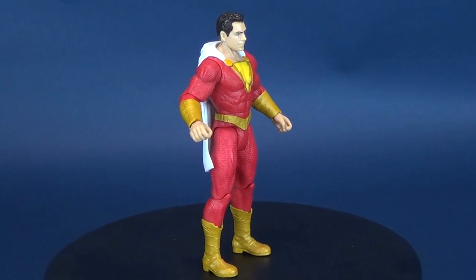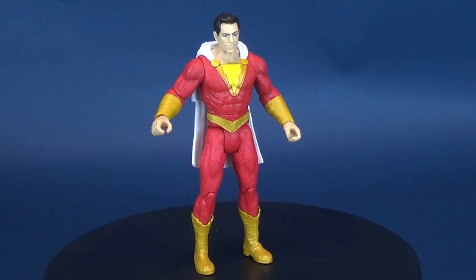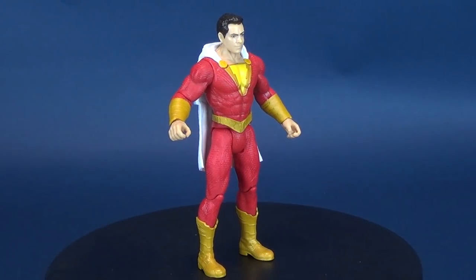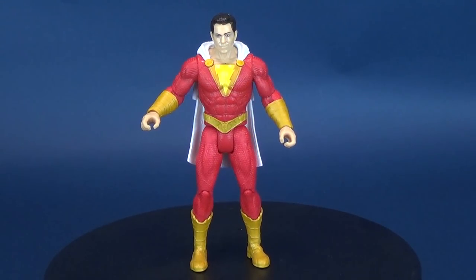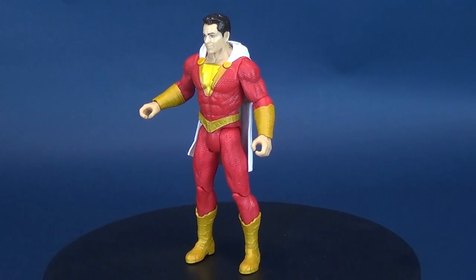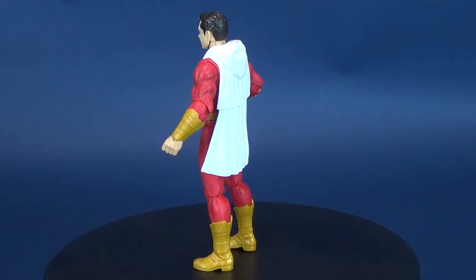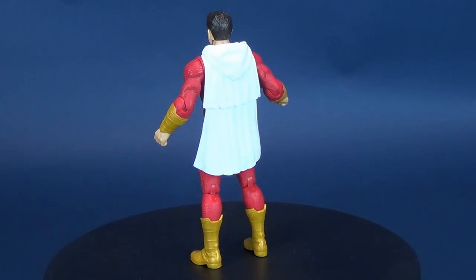Here's a look at the new Mattel Shazam the movie figure — this is Power Slingers Shazam. With the Power Slingers line, each of the Shazam figures comes with a corresponding character that you can pull and release. Shazam comes with the Power Slinger Wrath.